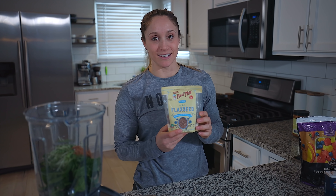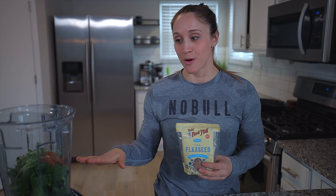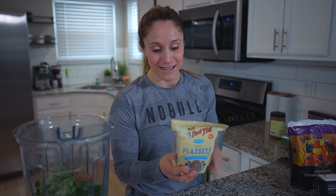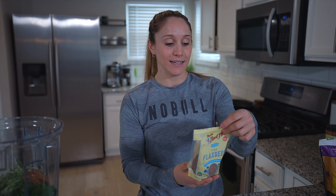Step number three: something I've recently added every single day is flaxseed. You can buy flaxseed meal, or I use whole flaxseeds since they'll get ground up in my Vitamix. Flaxseed has 8 grams of fiber per serving and 5,790 milligrams of omega-3s. Omega-3s help fight inflammation — something our body can't produce itself — and they're also really good for brain function.